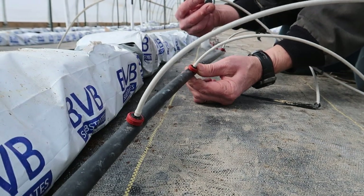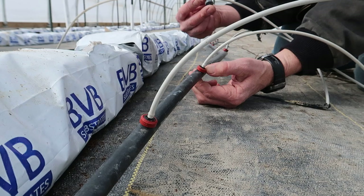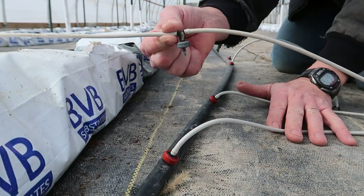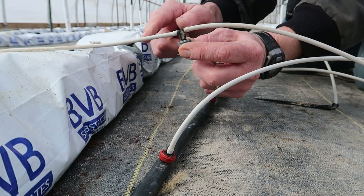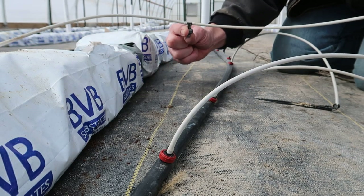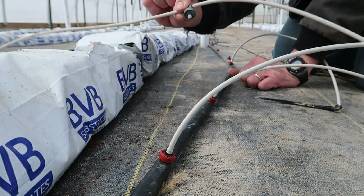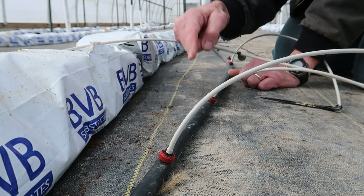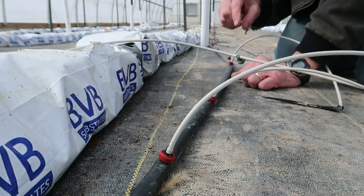The red drippers I just replaced are half-gallon-per-hour drippers. The original ones on here were one-gallon-per-hour drippers with a splitter, so each one had two hoses to still make it a half gallon per hour. However, all of those gray drippers were plugged, so I had to take them all out and replace them with red ones and punch new holes in the line.